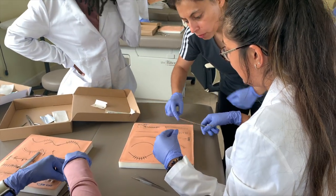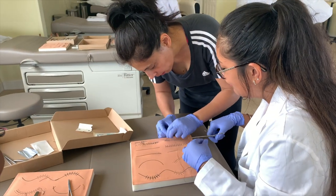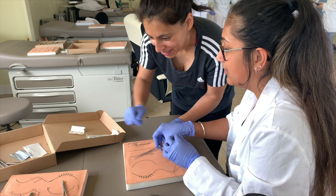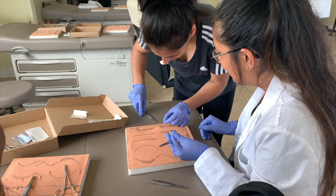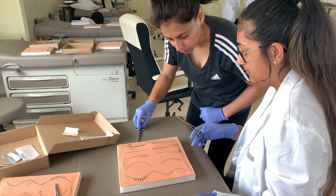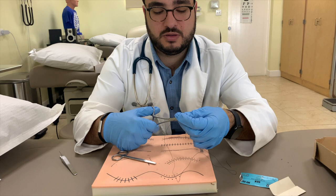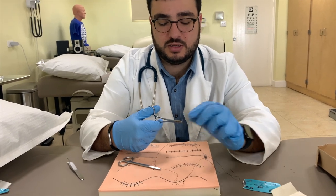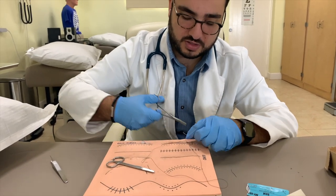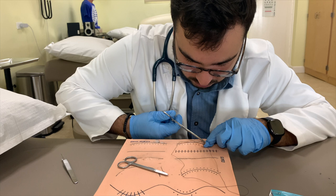Okay, so I'll show you how to do a suture. Take the needle. Now we're gonna do a running suture — that's where I take the needle right here and run it like this from the bottom. On this side I'd go this way, right there, like this.